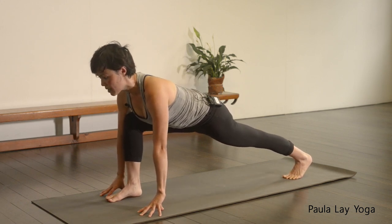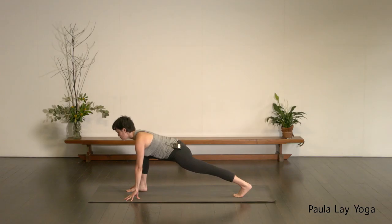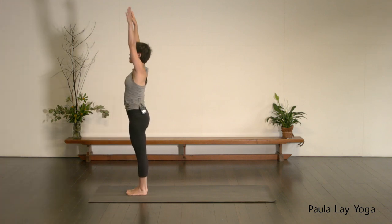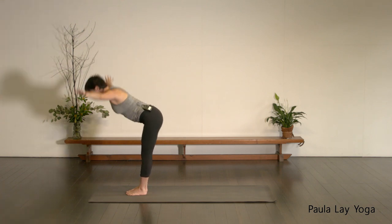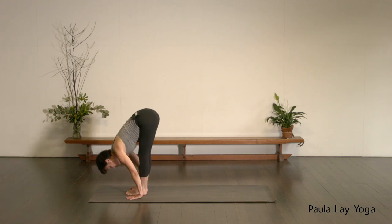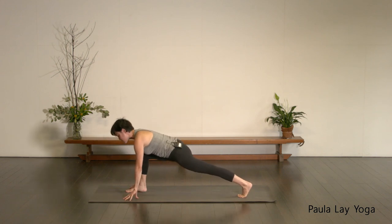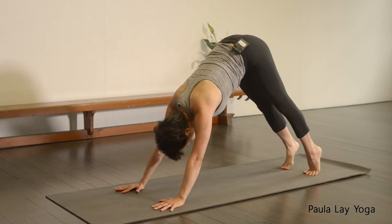Take an inhale to draw that chest forward. Exhale to hold. One more inhale. As you exhale, step that left foot forward, fold down. Taking an inhale, reverse the swan dive back up to standing, palms of hands together. Soften the lower ribcage in. As you exhale, coming straight back down again. Inhale, halfway lift. Exhale, fold. Bend through the knees, stepping that left leg back — we'll start to move through just a little bit faster. Take an inhale to draw that chest forward. Exhale, down dog.